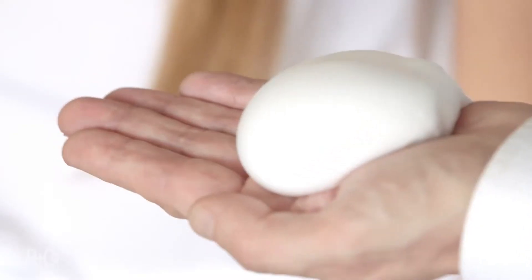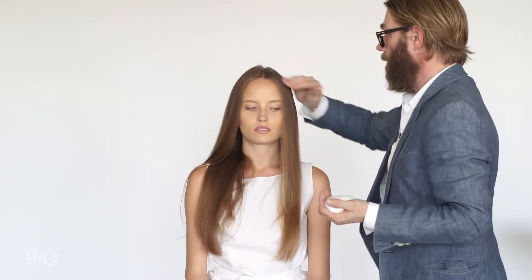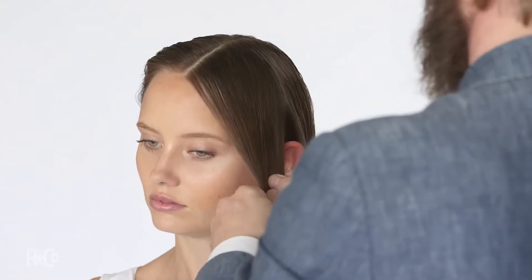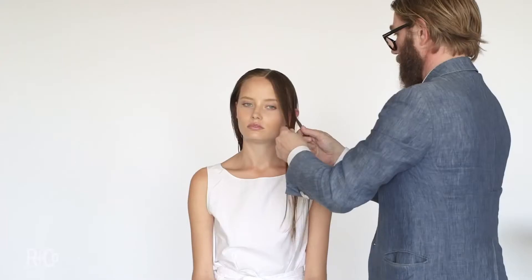Now product application is so important. I'm using a large amount here, but I would recommend you use smaller amounts, getting all the way from the roots to the ends. Coming through, three strand braid to create texture. That's what it's all about. Really simple, easily done. The texture is fantastic.